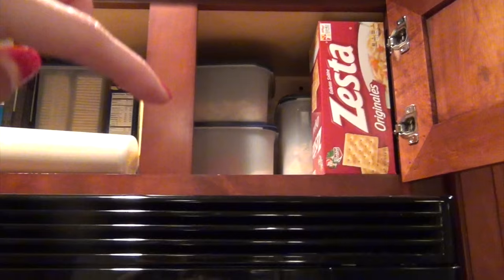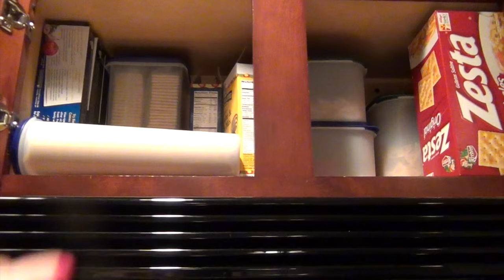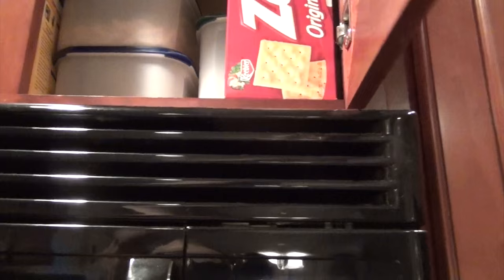Above the stove we just keep pasta and crackers: penne noodles, larger noodles, rice in the bottom container, and an extra box of crackers — normally the crackers stay in the container. That's the spaghetti container, so it's mostly pasta.